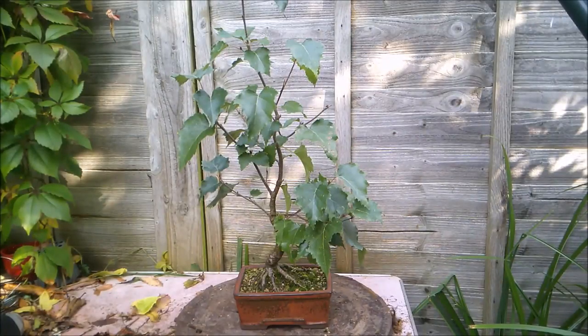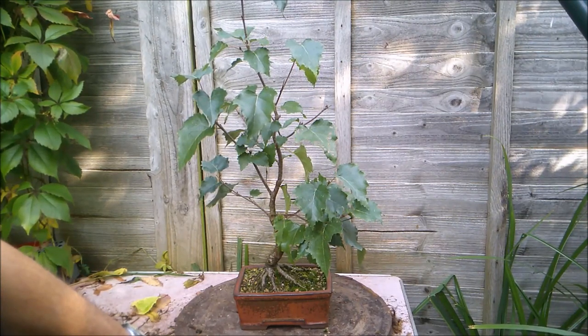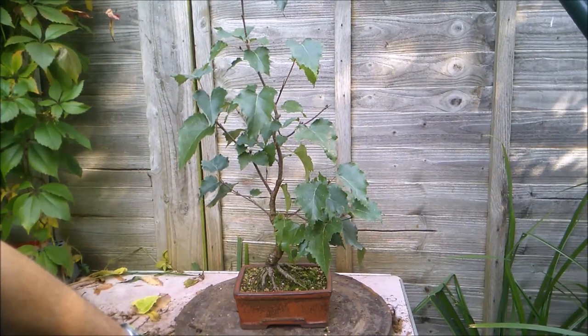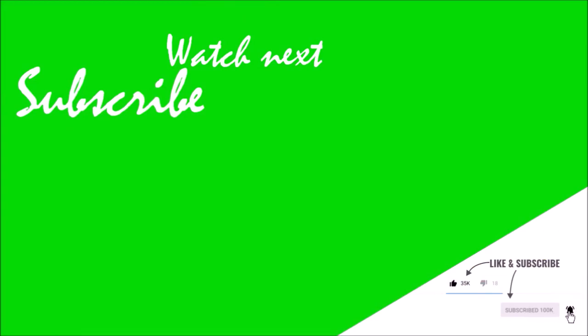There you have it. Thank you so much for watching — it is truly appreciated. Drop us a comment, a like, and a subscribe. Please, please take care of yourselves. Stay safe, everybody. Bye.